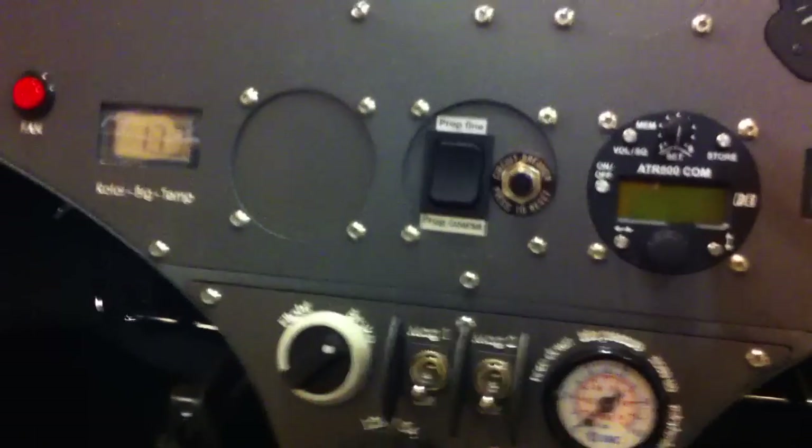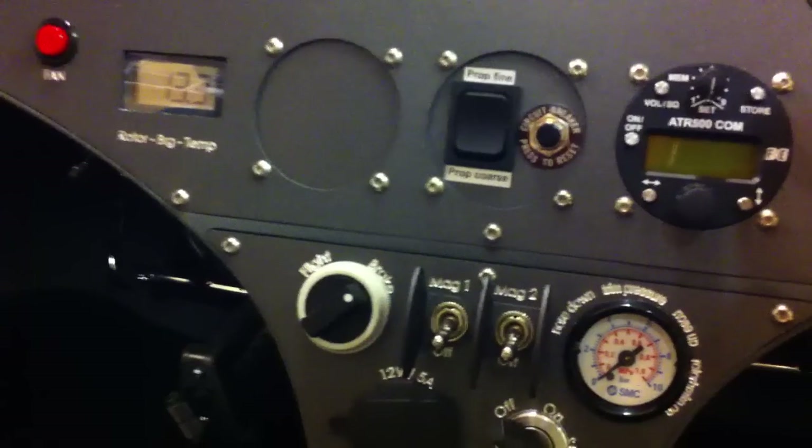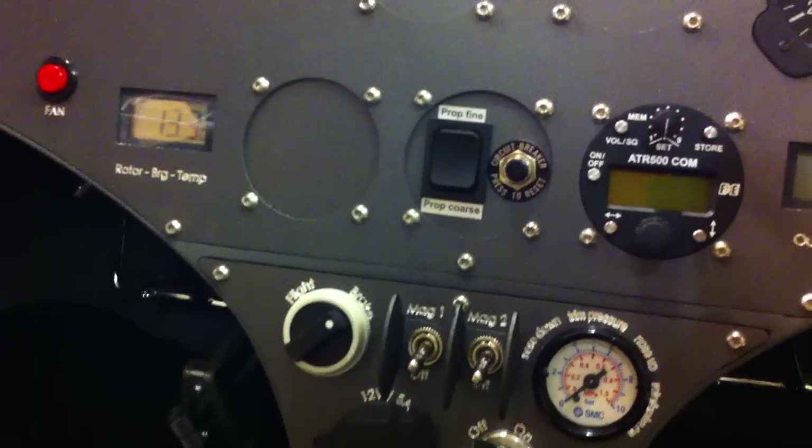And you have the pre-rotation button here, where you put it on flight or on brake to pre-rotate the rotor to 200 RPM.